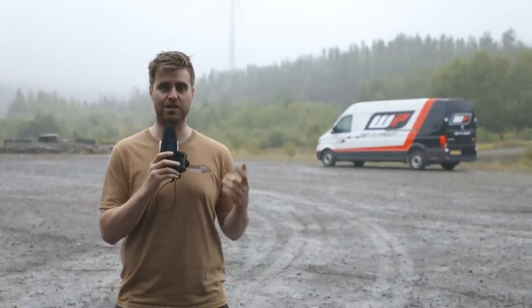Welcome to Brake Magazine. My name is Lel Pavey and today we're testing WP's Explore Pro Suspension in a 790 Adventure R.